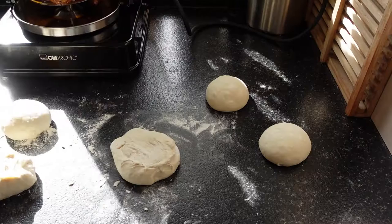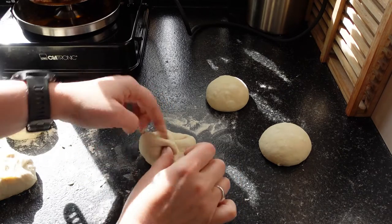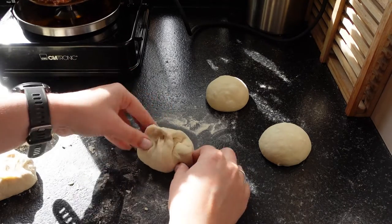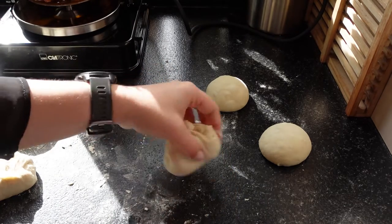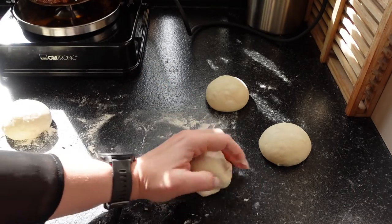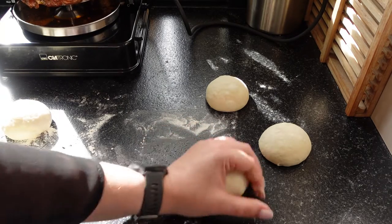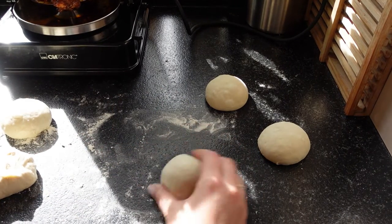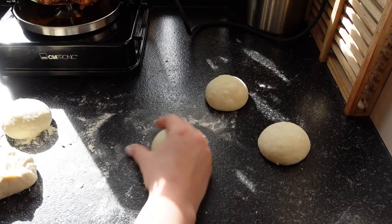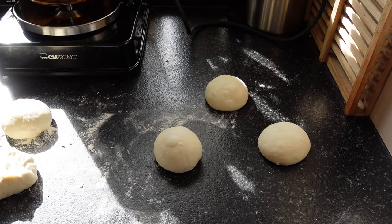On a not-floured surface you'll roll it around and the friction will cause the ball to tighten. Pull in all of the edges, turn it over on the not-floured surface, and then scrape your dough over the countertop until a tight ball starts to form. I'm not left-handed so it's not working well with my left hand.